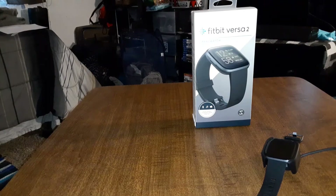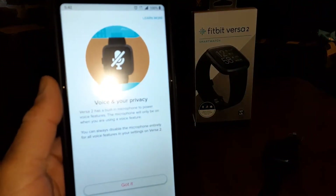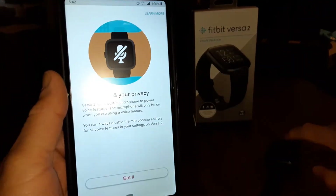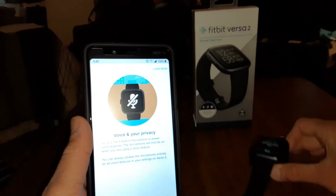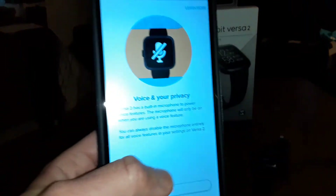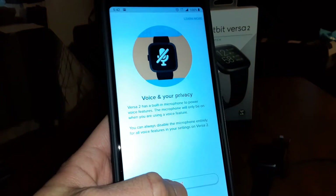I finally got this connected. Let's go through the rest of the steps. On the watch itself it's going to show you some quick tips, but let's go through everything on the phone first. You've got voice and privacy settings — if you want to add your voice profile.